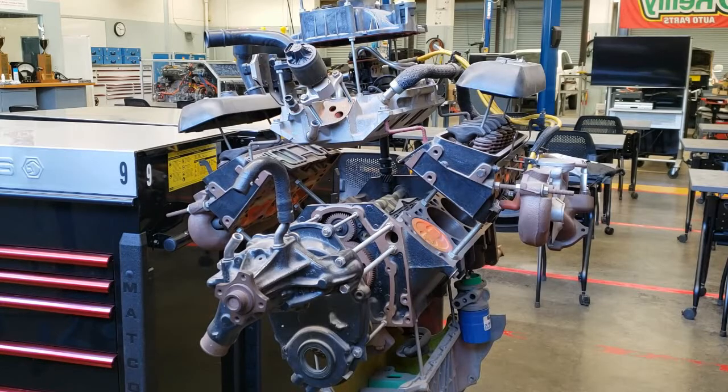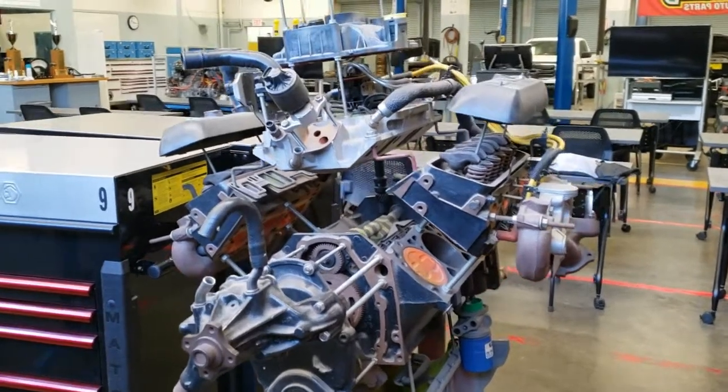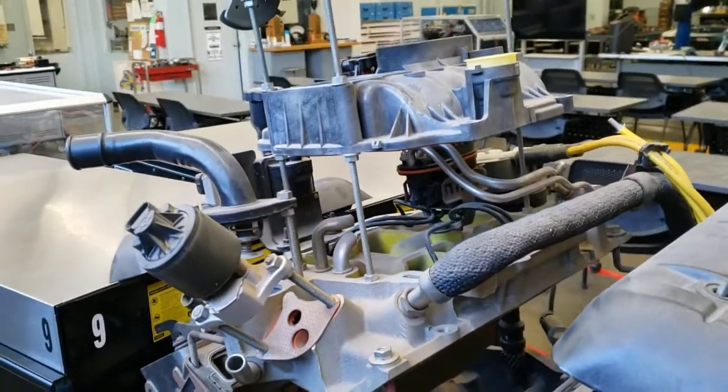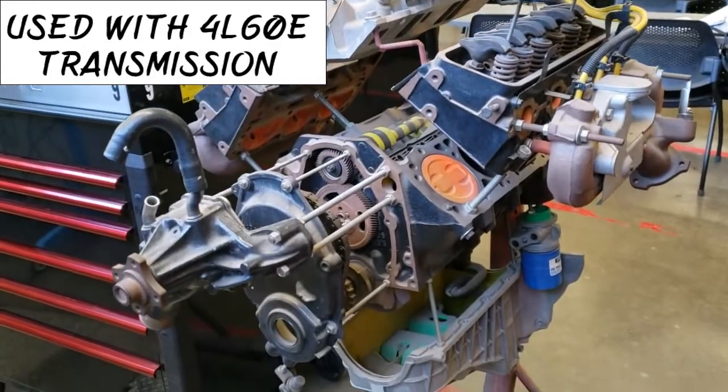What's up YouTube. Here we have GM's 4.3 liter Vortec engine, commonly found on Astro and Safari vans. A similar configuration is found on the GMC Jimmy, Chevy Blazer, Sonoma, and S10 trucks.